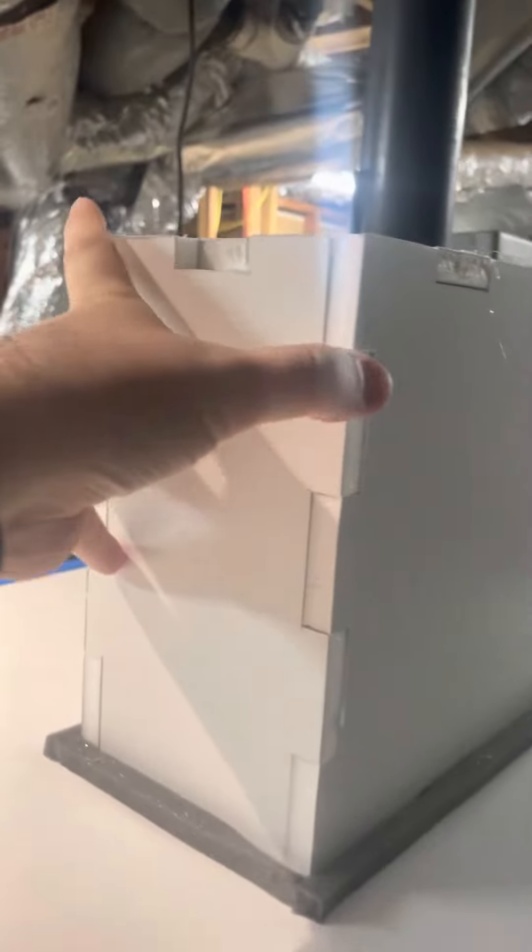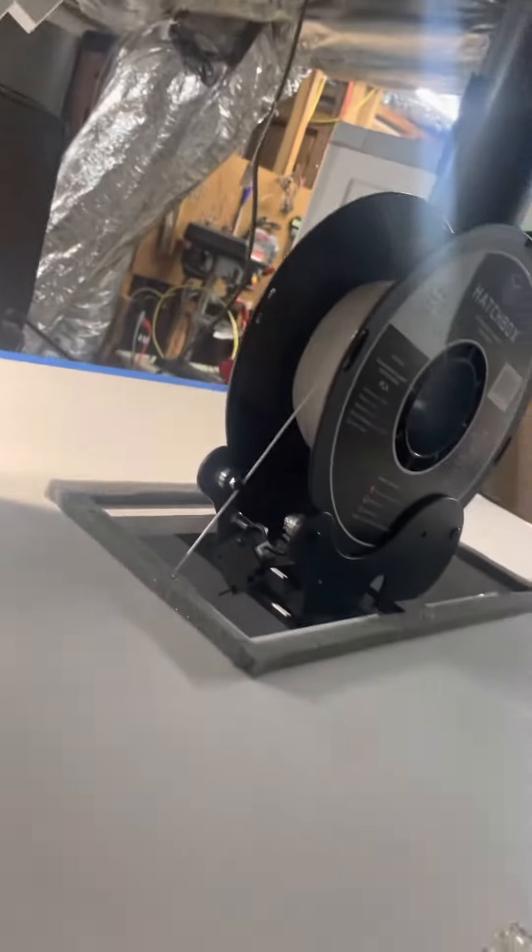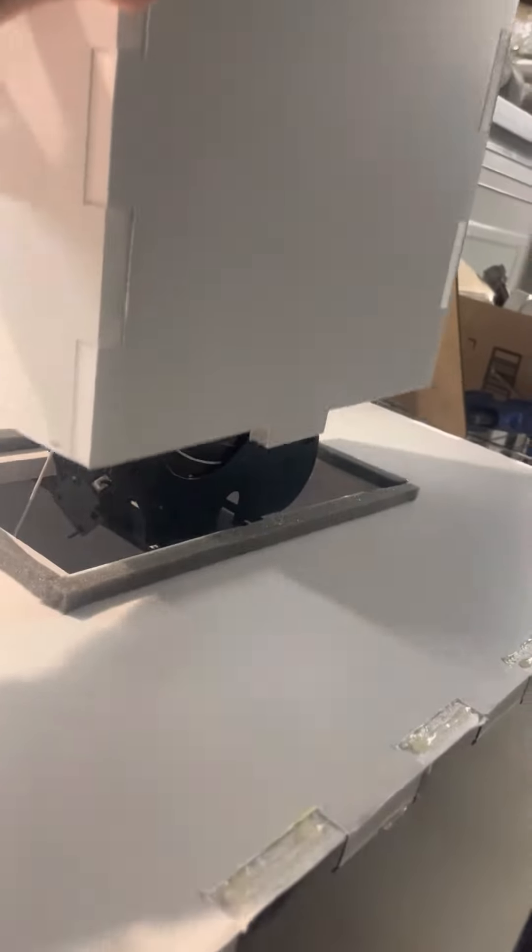It's PLA, so I don't really need the enclosure, but little box joinery with tabs and some polyurethane foam tape to seal her up.